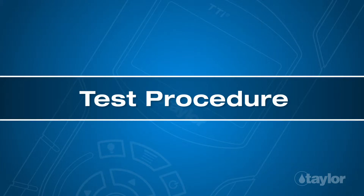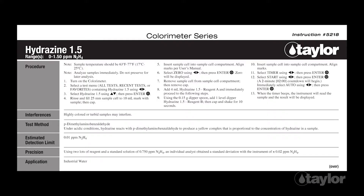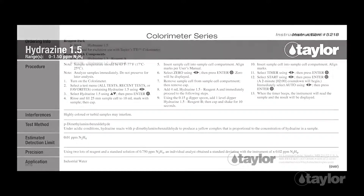Test procedure: Before beginning this or any other Taylor test, it is best to read the instructions through to the end. Familiarizing yourself with all the steps to come is particularly important if the test is new to you, or if the reagent pack is newly purchased, as sometimes our procedures change.